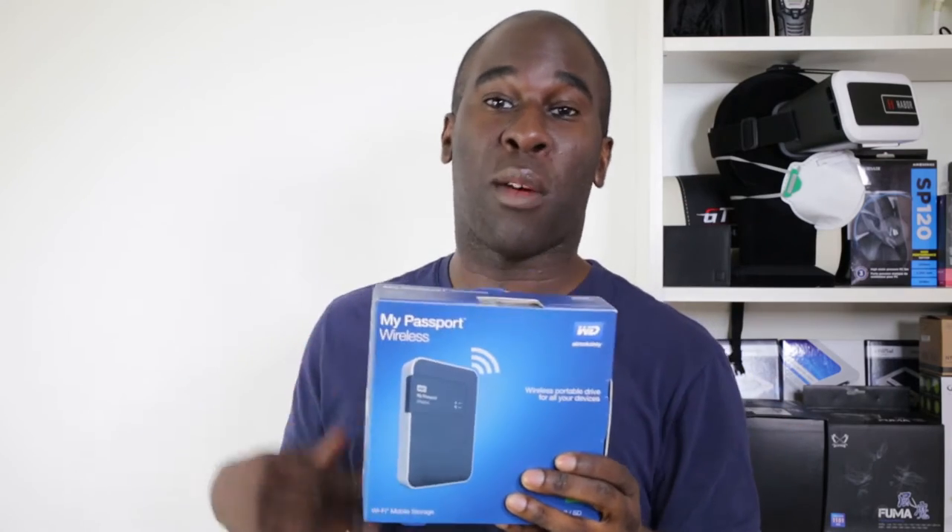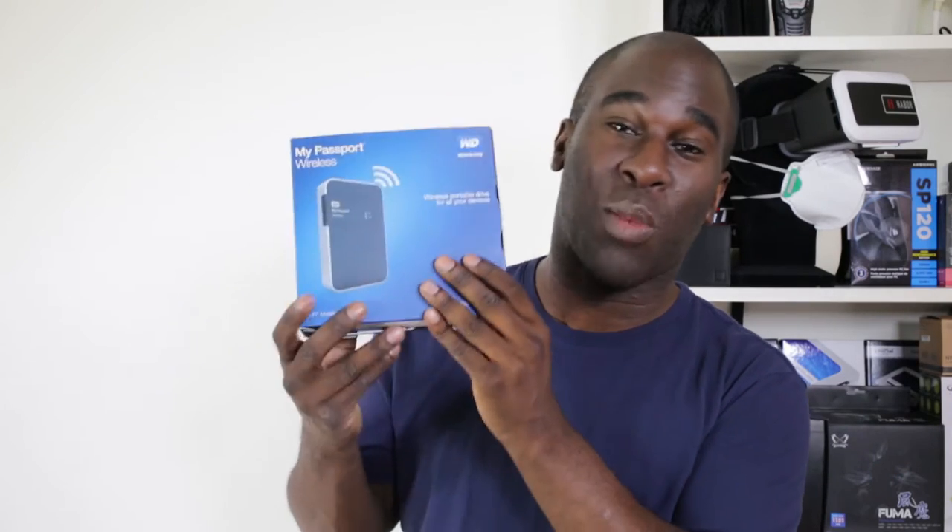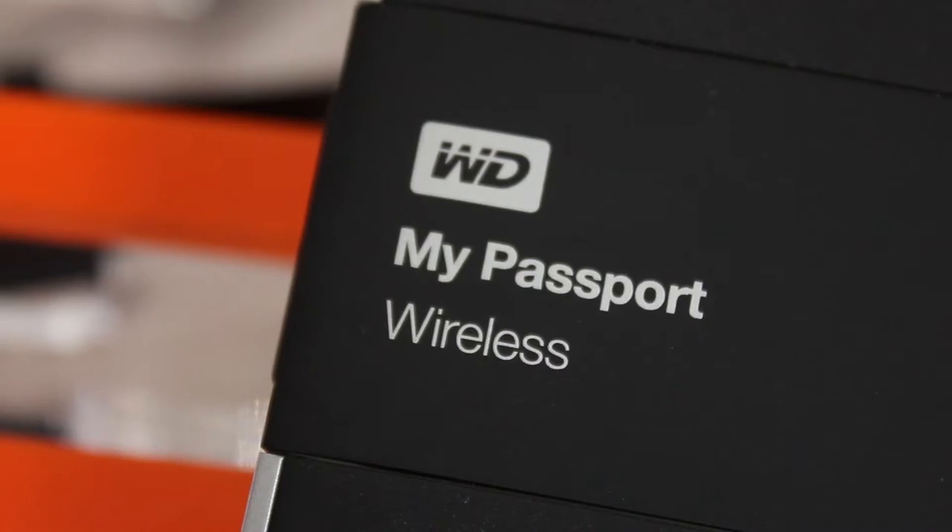I've been waiting to get my hands on this product for so long — the Western Digital Wireless Passport. This is wireless storage on a big level. This version is a two terabyte one, it's USB 3 powered, it's also got an adapter to plug into the wall to charge it, it has six hours of battery life, and you can use an SD card in it.